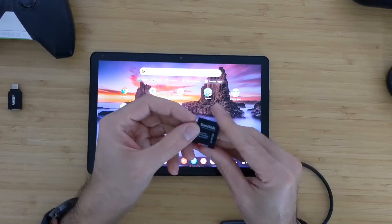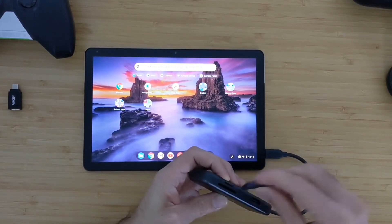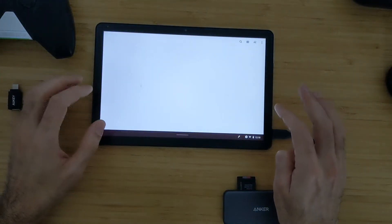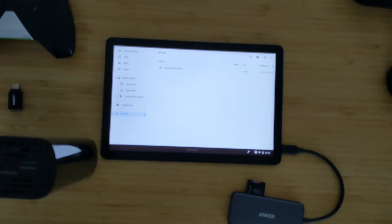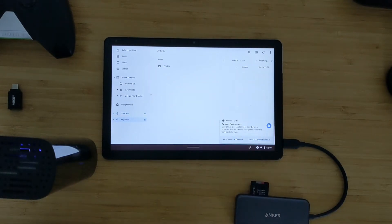Now I have connected the Anker adapter. I have a small microSD card here — this Anker extension has the slot for it. I'll just connect it and you will see that immediately you get a notification that the SD card is connected. So that works properly. I also have this old Western Digital drive that I use for backing up data — let me connect it via the USB-A port. The hard drive starts to work and you can see my files showed up here with all the folders. So you can use your old external hard drives with this tablet as well.